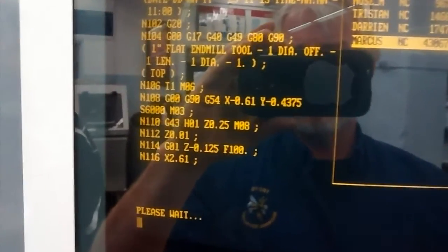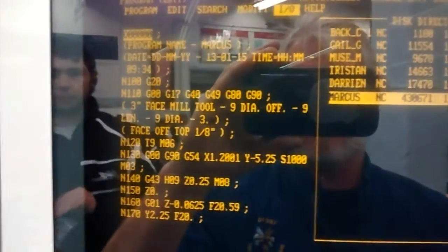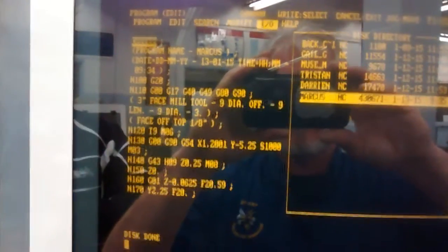Please wait. Okay, so the program has changed — your program is now loaded into the controller memory and ready for your next step of setting tools up and running it.